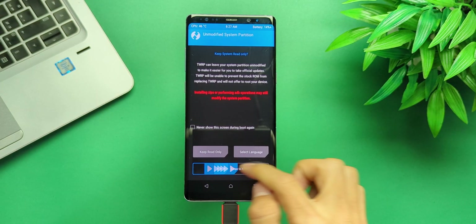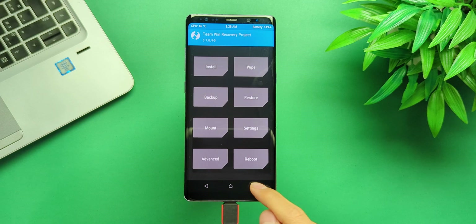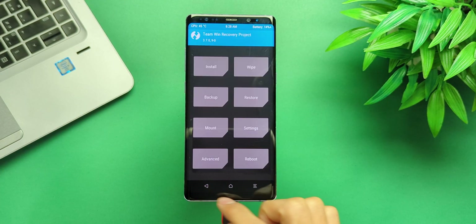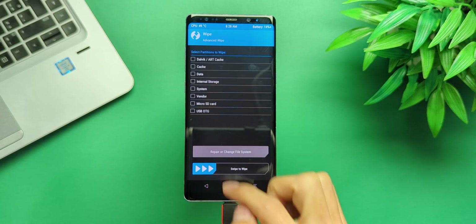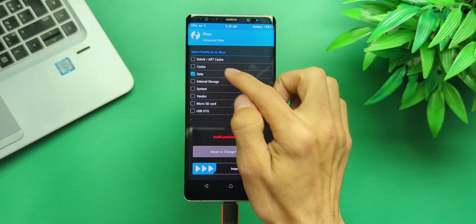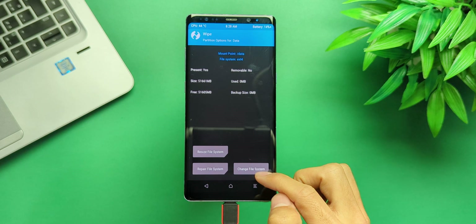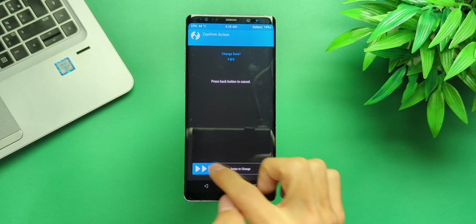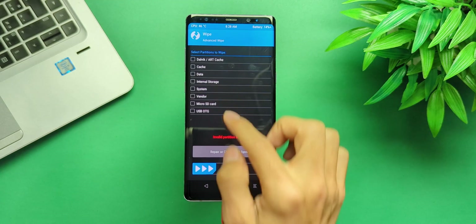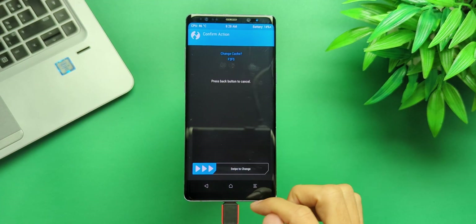If you check the logs, you may notice a few red error messages which you will need to fix before proceeding. Simply go to Wipe, then Advanced Wipe, select the affected partitions such as Data or Cache, change their file system to F2FS, and format them. Just watch what I'm doing here and follow along.